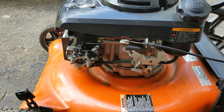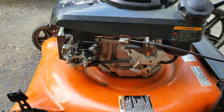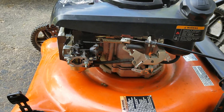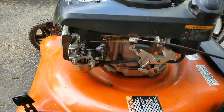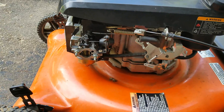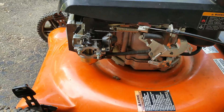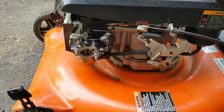Alright guys, so the auto choke system on these Kohler engines, in my eyes, is a bit over-engineered, and because of all the moving parts it kind of creates issues. So what we're going to do is go through how the auto choke system works and maybe some of the problems that you can encounter with this particular type of system.